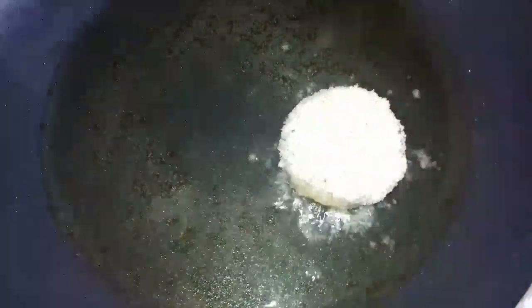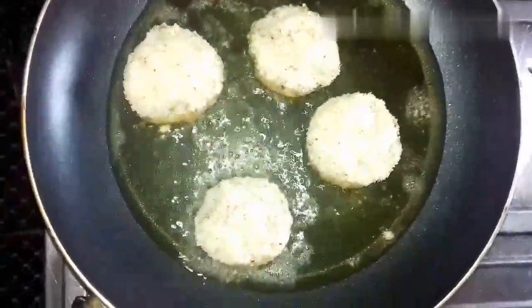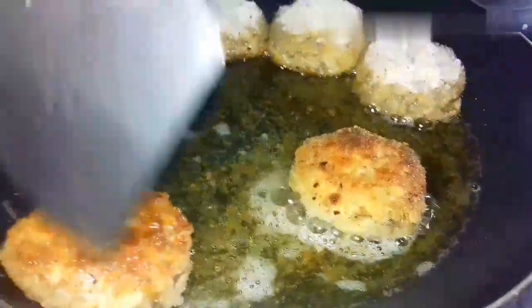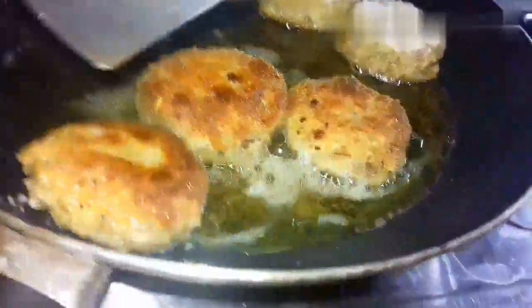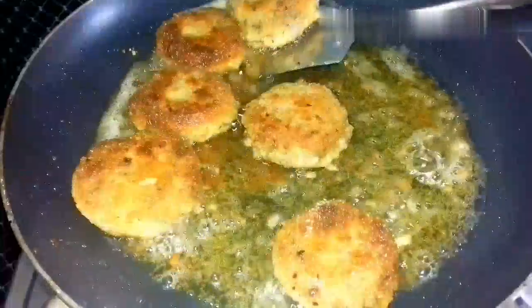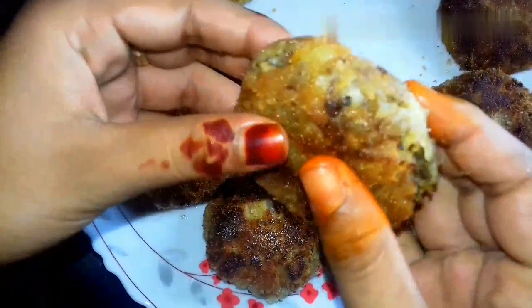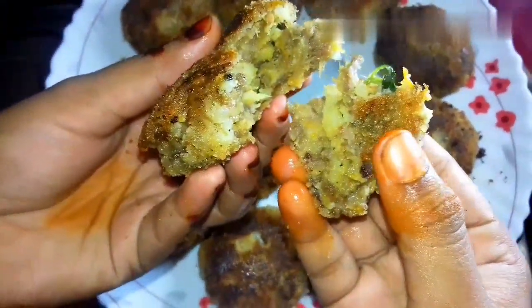Put it in the pan and fry it. Please like, comment, and subscribe to our channel.